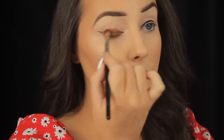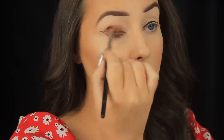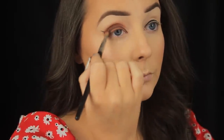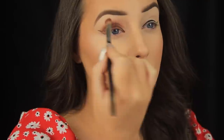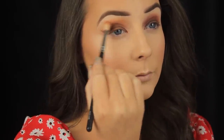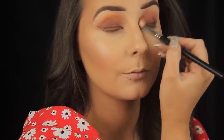Now I'm taking Makeup Geek's Cocoa Bear eyeshadow on a fluffy blending brush, starting by patting it down close to the lash line and making my way across the eye. Once I've coated the lid area I'm using circular motions to blend the shadow up into the crease — just a light wash of this shade from lash line to crease, gradually fading it out. Then I'm taking Makeup Geek's Chickadee on a larger fluffier brush and applying it right over the edge of the brown to further fade it out and add warmth.